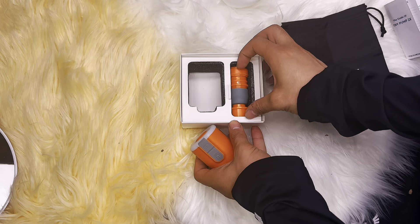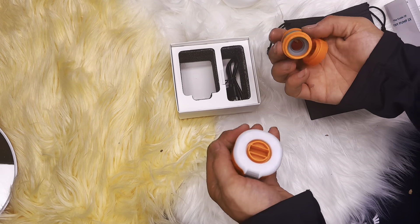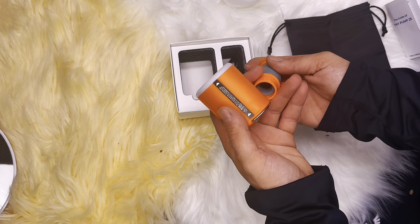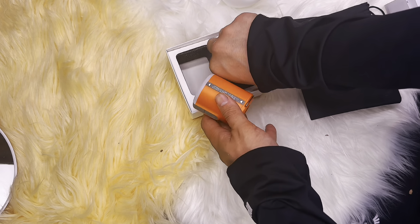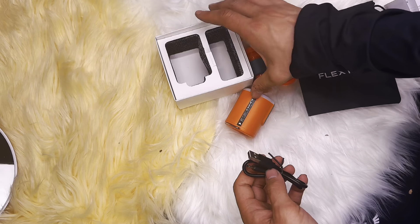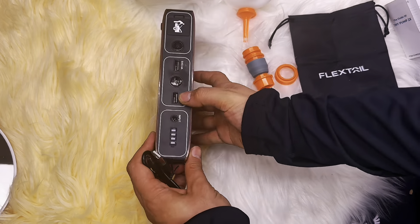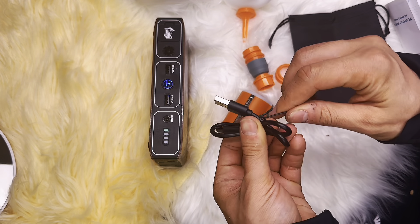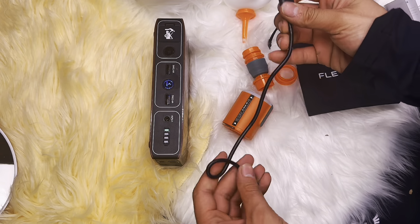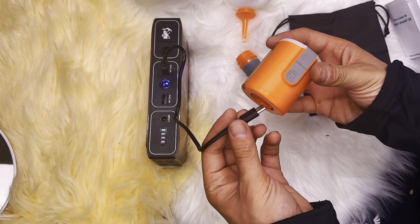It also comes with interchangeable nozzle attachments, allowing you to inflate various items like inflatable mattresses, sports balls, pool toys, and more. It also includes a USB Type-C cable and is powered by a built-in rechargeable battery.